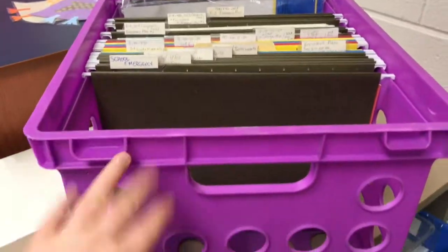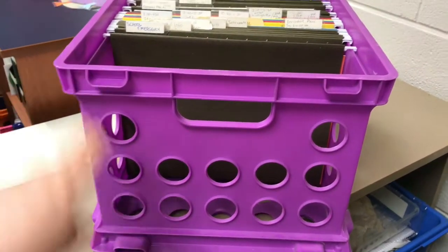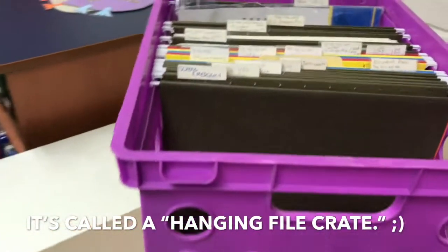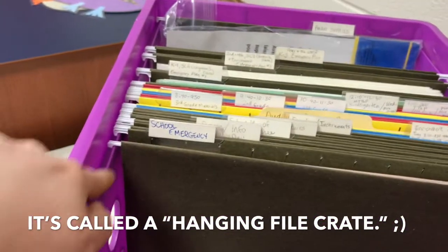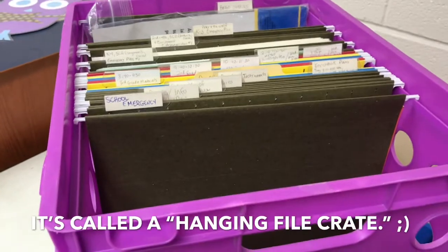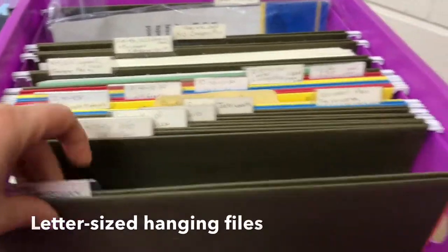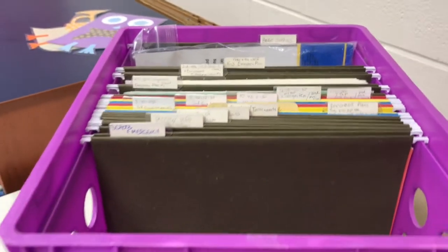After you get the supplies, go through this video with me slowly and you can put it all together — I'll talk you through the whole thing. Here are the supplies you'll need: of course you'll need this giant sub tub crate with hanging file folders. I will put a good link in the description, and then you have hanging files.